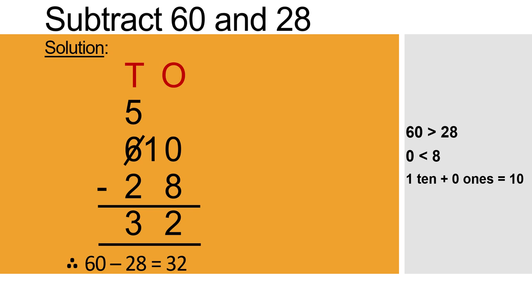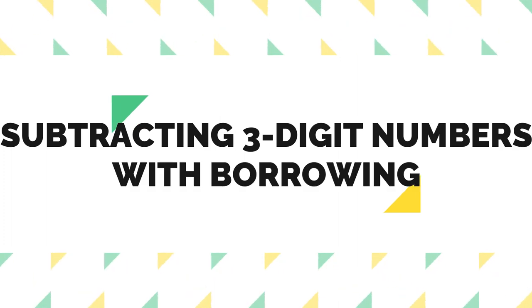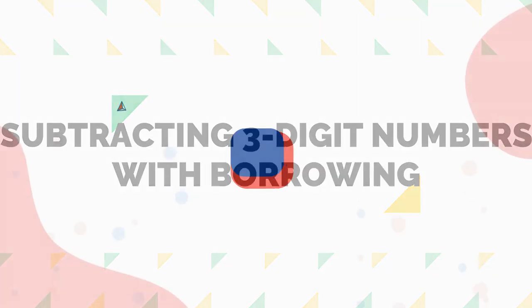Understood, children, how to subtract two-digit numbers with borrowing? In the next class, let us learn subtracting three-digit numbers with borrowing. Take care of yourself. Thank you.